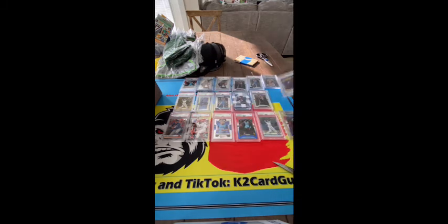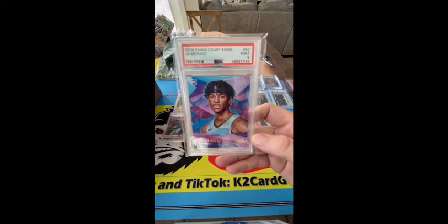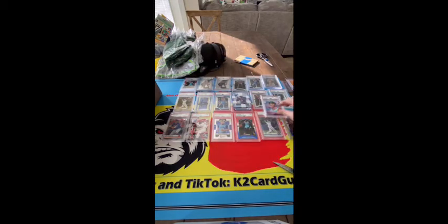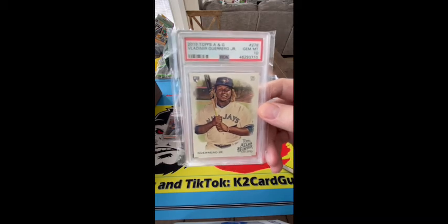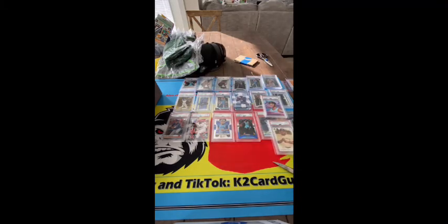We've got these — oh these are nice, look at that — Port Kings John Morant. As you can see I was big on the Ja train. Oh here we go, this is a nice card — Allen and Ginter PSA 10.